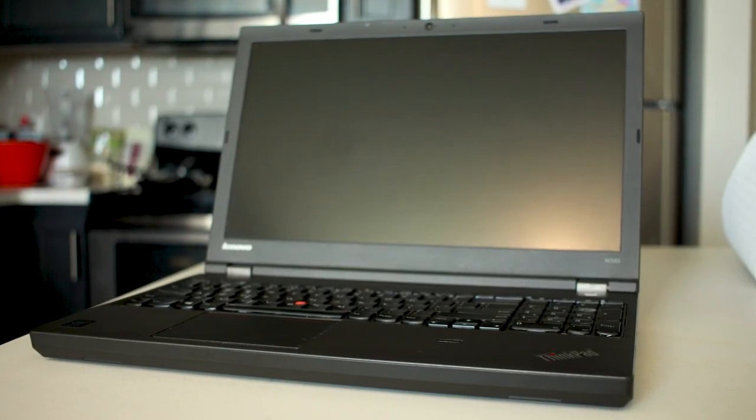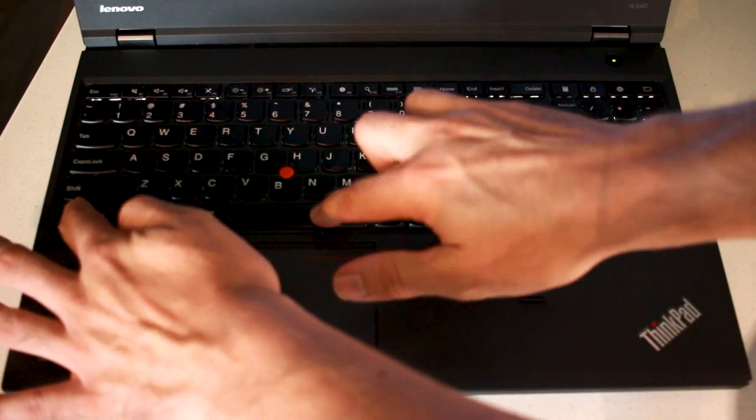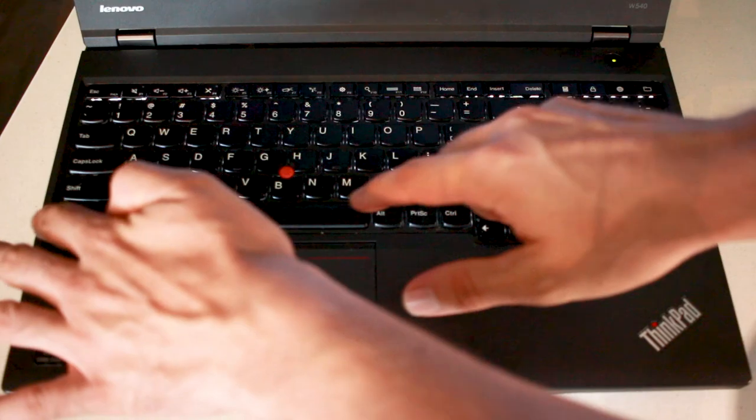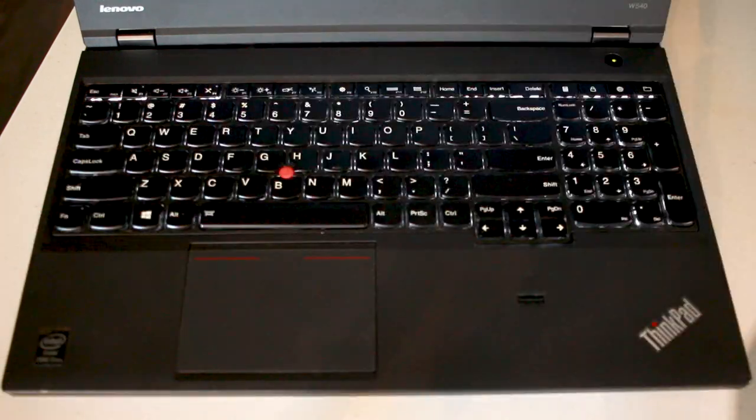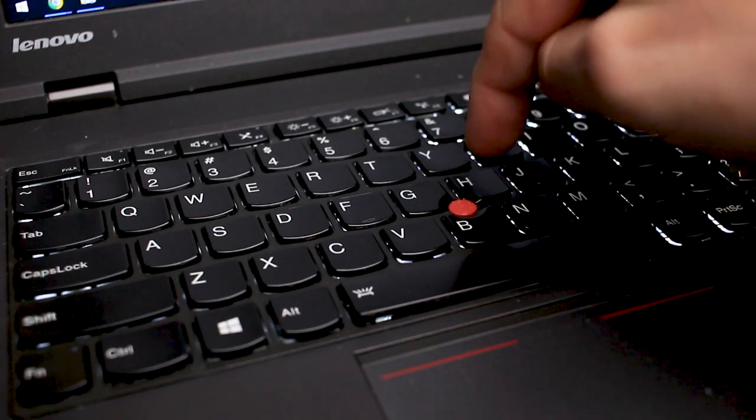This Lenovo W540 may look like an old briefcase laptop of the 80s and 90s, but there is some substantial power for this aging beast. The first feature I want to point out is the backlit keys, which come in two modes: bright and brighter. I like this feature because I sometimes work in the dark and can't always see the keyboard. The keys are chiclet style, tactile and responsive, and have decent actuation.